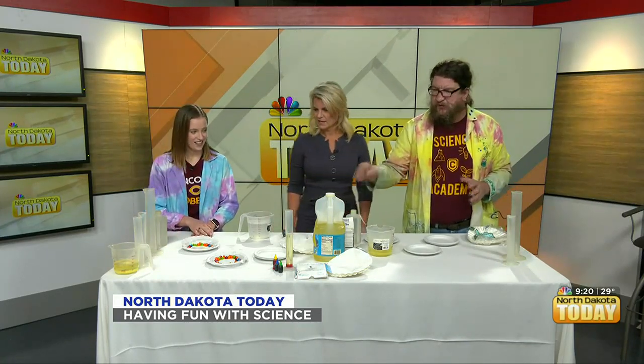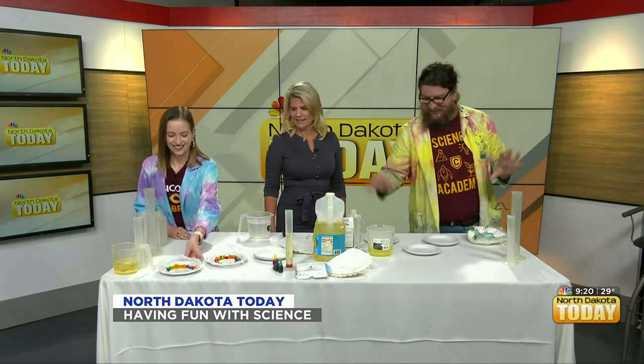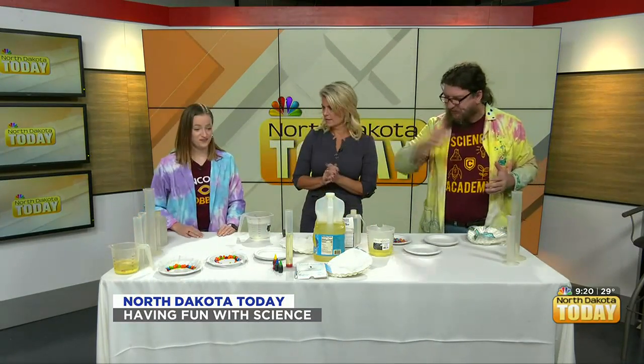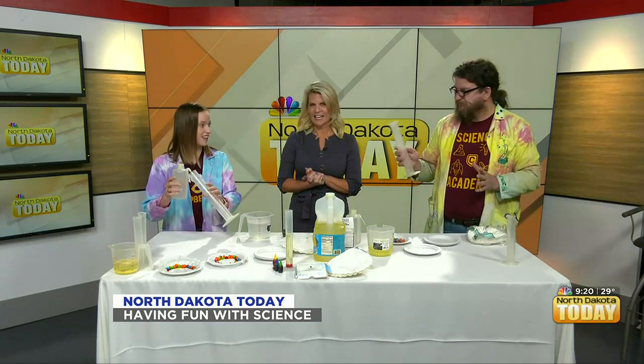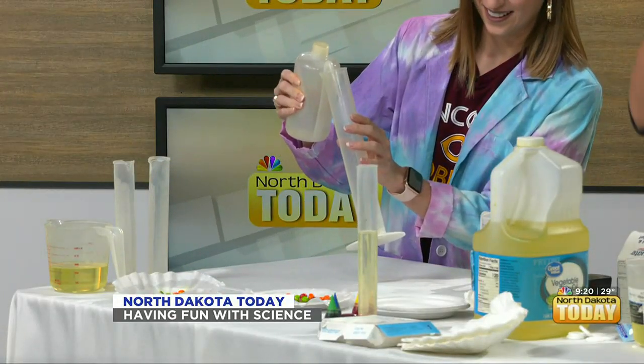We're going to let these run for a couple of minutes, and while we do that we're going to go in the way-back machine to a very special experiment — but we're not going to tell you what it's called yet. Lauren is going to help you make this one, and once you've made it, you'll understand. We're going to start with a little bit of water and put that into a graduated cylinder.